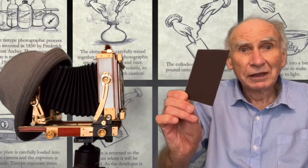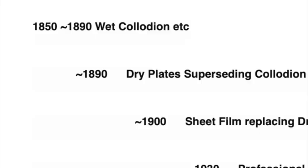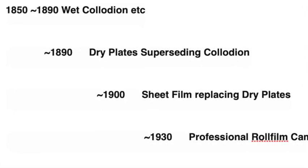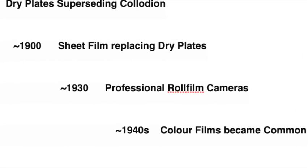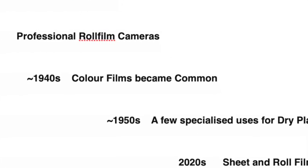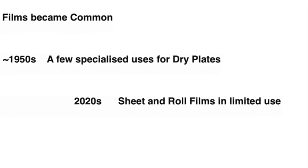This is a little one — theirs were much bigger. The plate, while still wet, was taken back to the dark tent and quickly developed. Obviously this was very finicky, and as soon as dry plates became available in the 1890s they quickly took over, and in turn film, and as we know today, roll film took over.